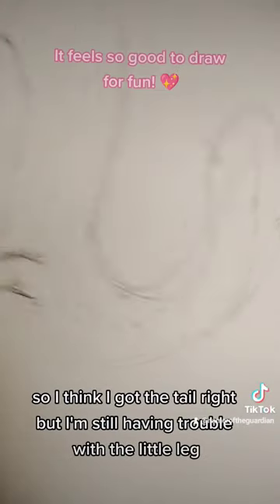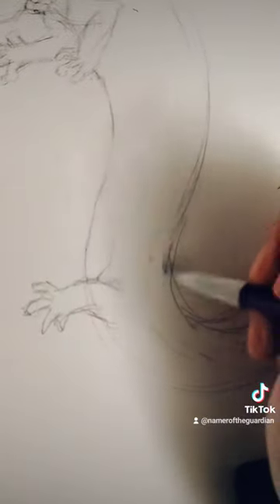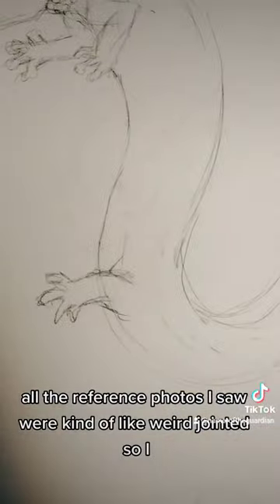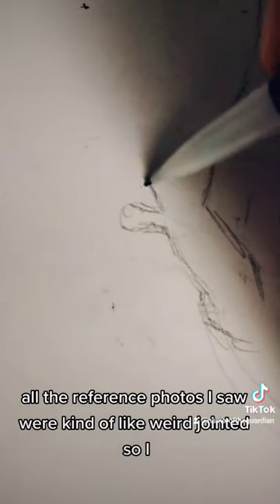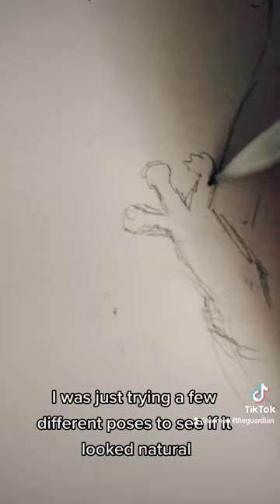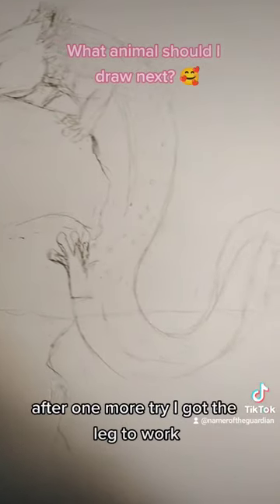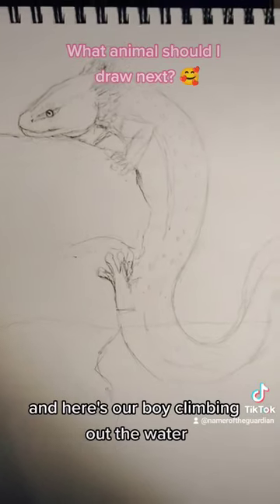I think I got the tail right but I'm still having trouble with the little leg. All the reference photos I saw were kind of weirdly jointed, so I was just trying a few different poses to see if it looked natural, but it didn't. After one more try I got the leg to work, and here's our boy climbing out of the water.